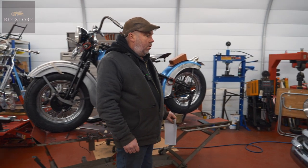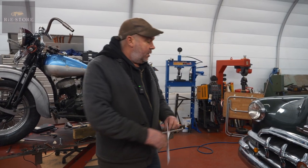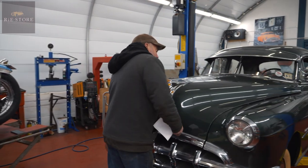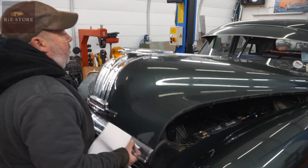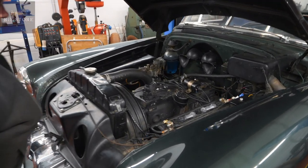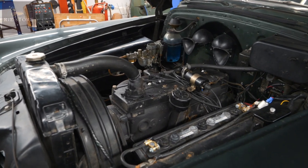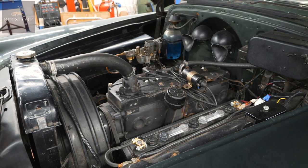Have you worked on these ones before? No, but they're all very, very similar. They're all a big straight-six engine, single carb, straight-six engine. I'll hold it up because the springs are gone. It's got a slight water leak there — little tiny bits and pieces, just go through it.